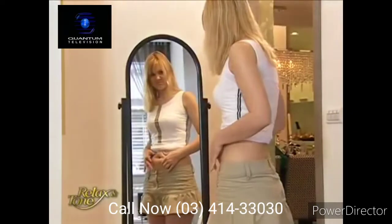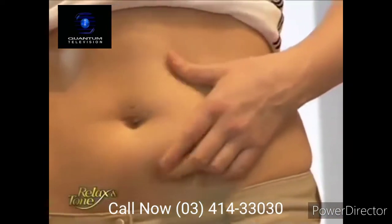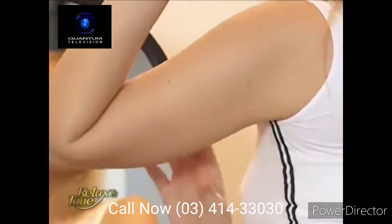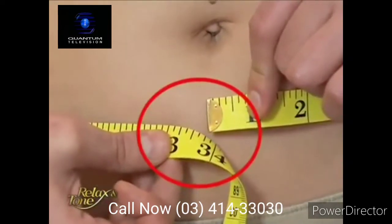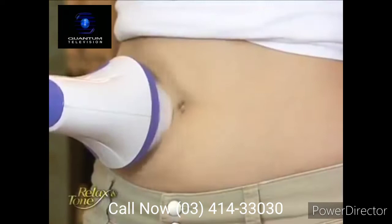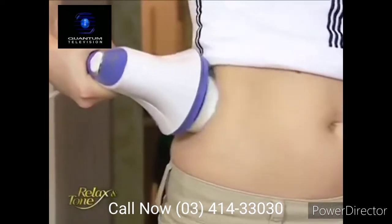Slimming down flabby areas isn't just for the overweight — most of us would like to improve the look of certain body parts. Perhaps it's slimming down a few dress sizes, firming up your buns, or toning those flabby underarms. Let's take Joyce, for example. She weighs 120 pounds with a 34-inch waist. Joyce complains of her flabby love handles. We're going to put Relax & Tone to a test — we'll ask her to try it for the next two weeks. Stay tuned to witness her dramatic results.